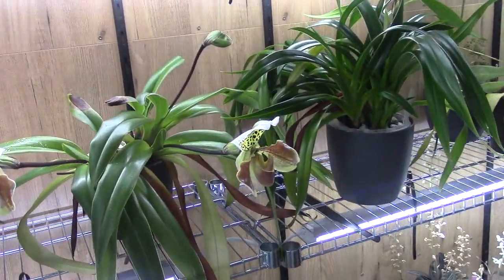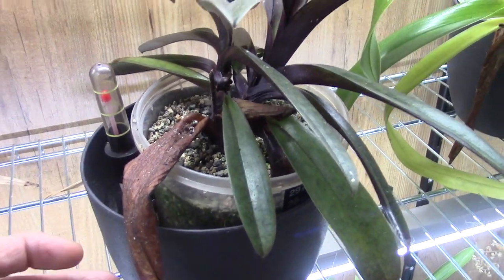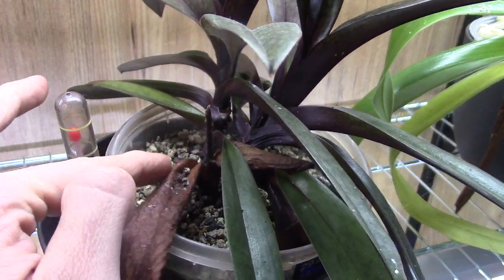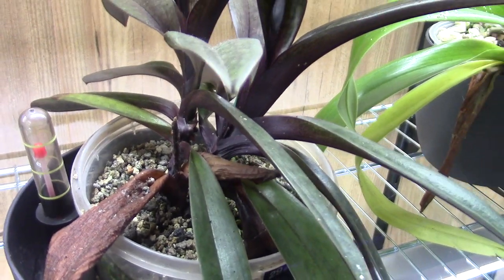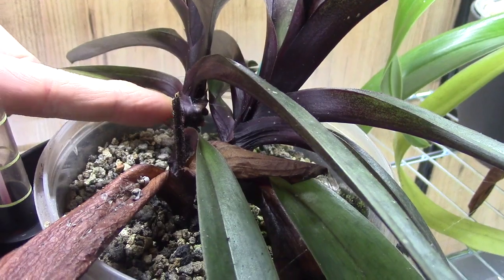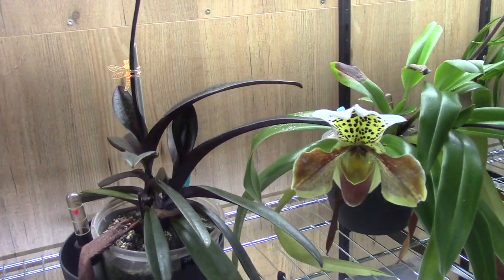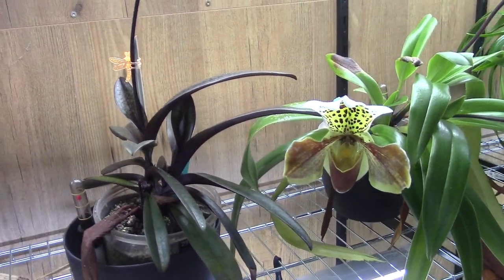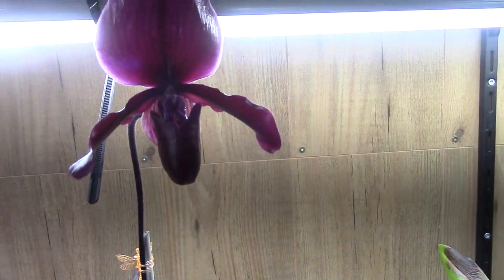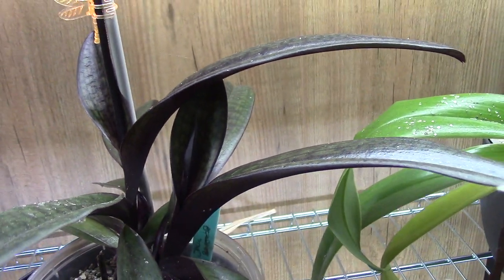I grow them in self-watering pots - I like to grow most orchids in self-watering. This one has an old leaf that's been there for years, but it made two new growths. For years it didn't do much and didn't make any new growths. I think that's because I didn't give them enough light when I grew them in the home. Now this one has bloomed and this one is making a bud. So let me grab this one and put it on a table so we can have a closer look at the bloom.